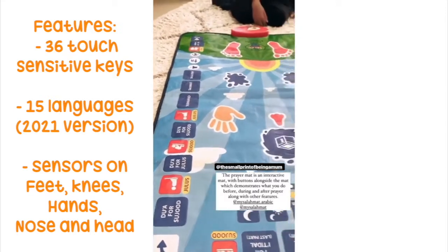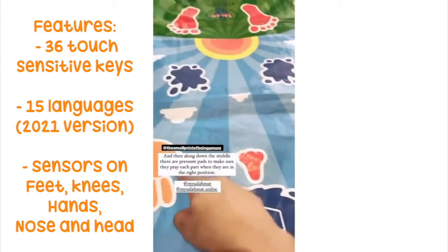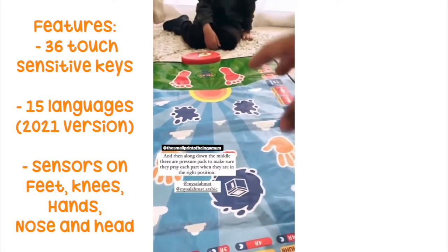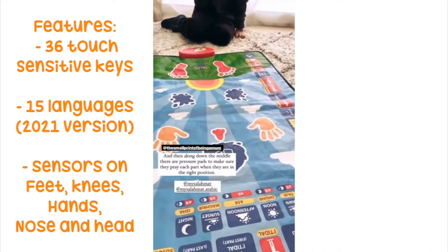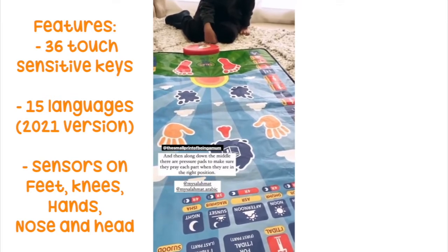During prayer and then after prayer over there. Over here you have these pressure pads. So when you put your feet on it, your knees on it, your hands on it and your nose on it, it actually picks up that your face, your knees, and your body is on there.